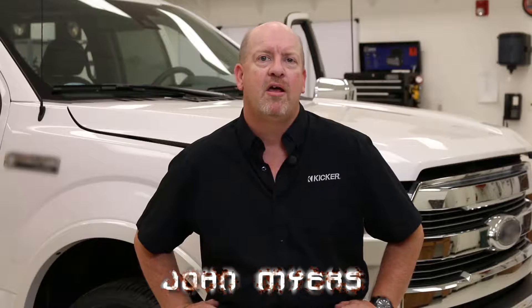Hello everyone, John Myers here with the Kicker Global Training Department. We get a lot of questions on the tech line: where do we get signal to run into an aftermarket amplifier, and how do we know if it's the right signal? I've got a great example behind me — a 2015 Ford F-150. We're going to show you how on any vehicle you can determine whether you have a full range, band pass, high pass, or low pass signal, and what equipment you need to do that. Let's go ahead and give this a test.